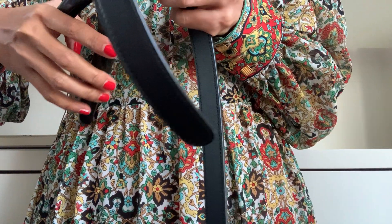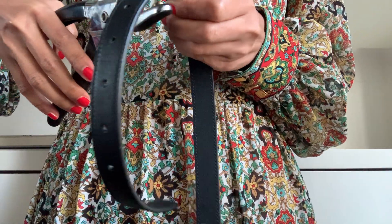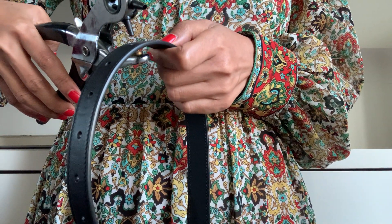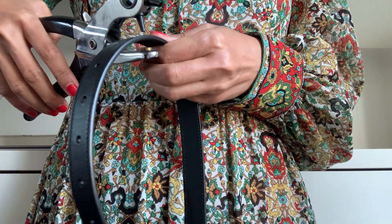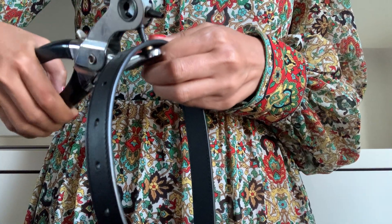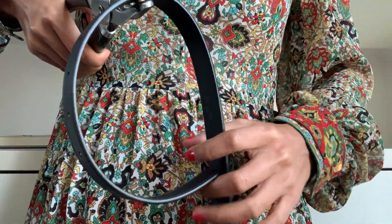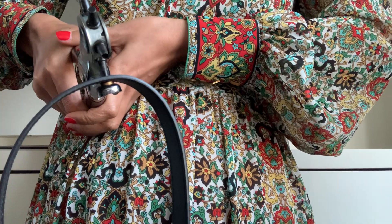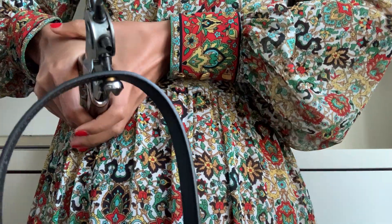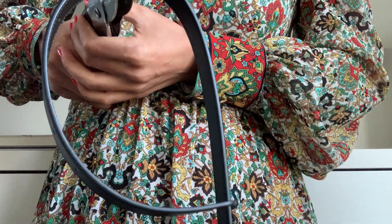When I first made an extra hole I felt so nervous, but now for the second time I feel okay. Let me apply some extra power — okay, one, two, three. It's already clicked!